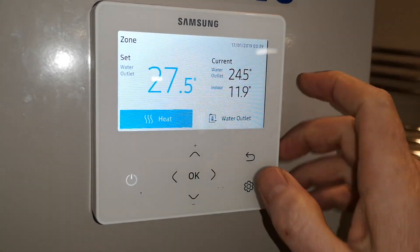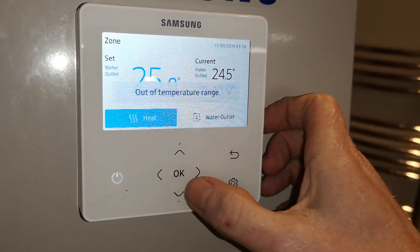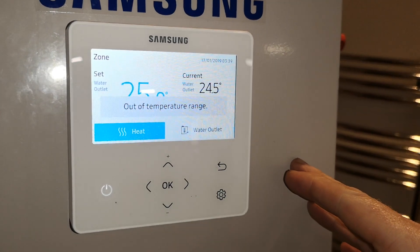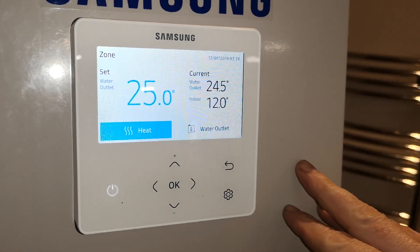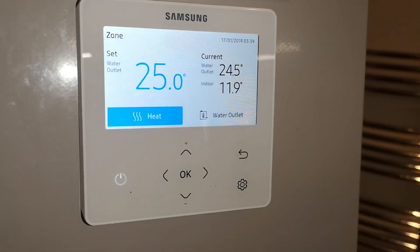You press OK and you can change the temperature here — see on water outlet. So for your screen drying you want to run this at about 25 degrees C, so the unit will just run and run until it gets to 25 degrees C.